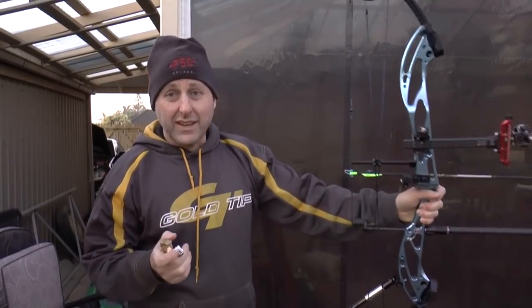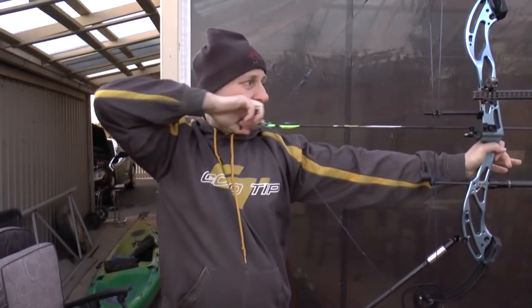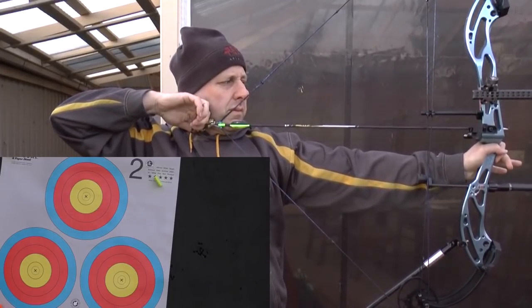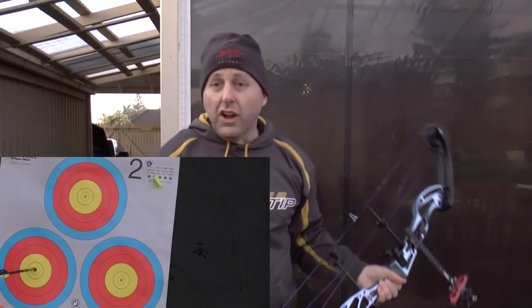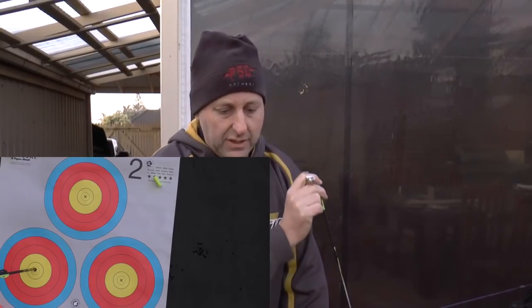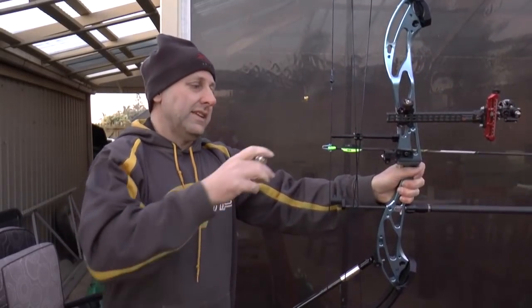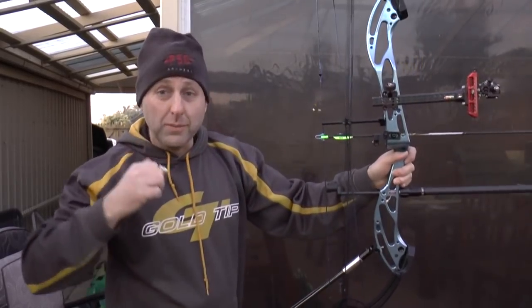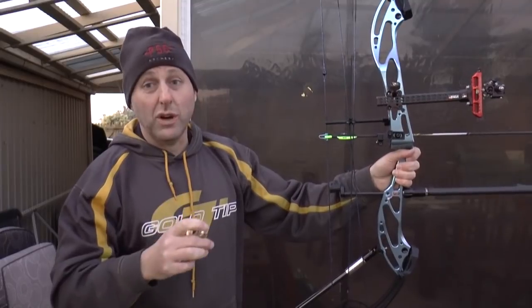When shooting a back tension release aid, the reason you shoot one is so you don't punch the trigger — you're basically aiming the whole time. None of this punching the trigger stuff. Today in my shop there was a customer and his finger was hitting that release aid so fast. I said just take your time squeezing the trigger, and he just lost his fingers off and bang. You're never going to shoot well like that because there's too much movement — as soon as your brain goes 'trigger,' everything is moving. The way you're going to shoot well is with minimal movement.